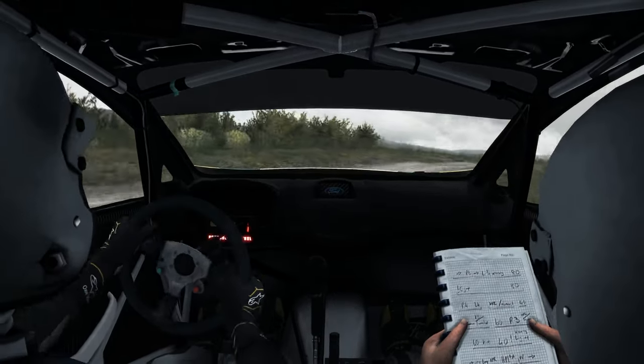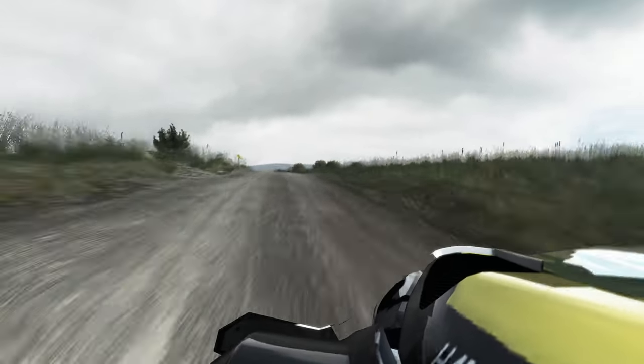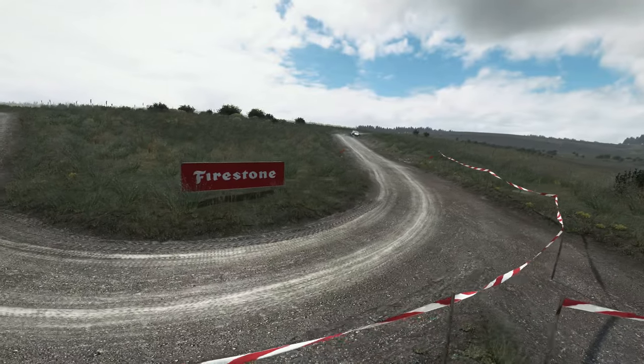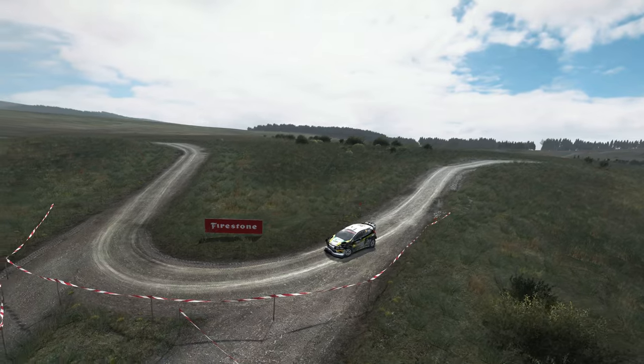That's the route, you can go to the road, and gas.